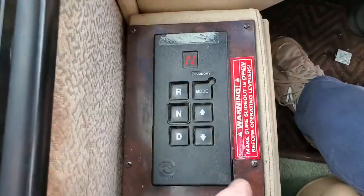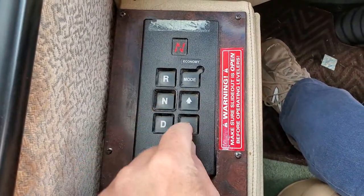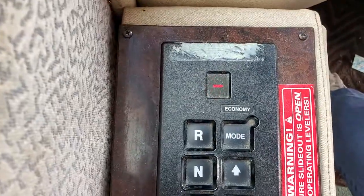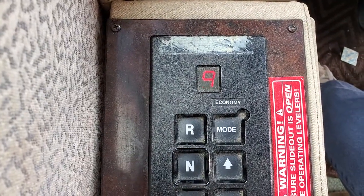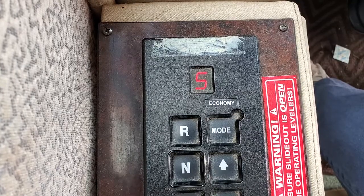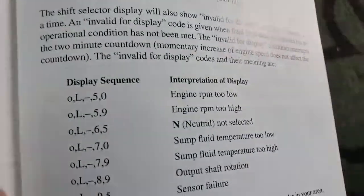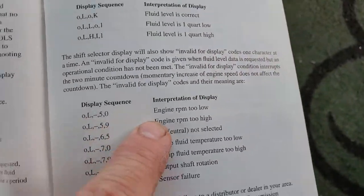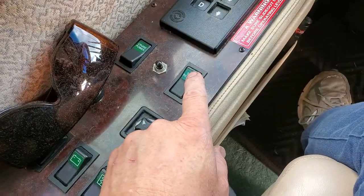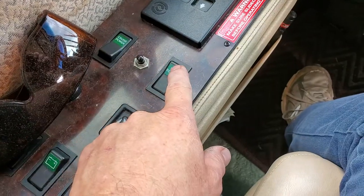So here we go — we're going to push the downshift and upshift at the same time. Watch the code: L-59. Let's go look and see if it tells the truth. L-59 — engine RPM too high. Bingo! What happened is I had my cruise set on and then I did this. If you touch anything like a brake, watch the RPM drop. So now the RPM is down. How you get out of that mode is just hit neutral.